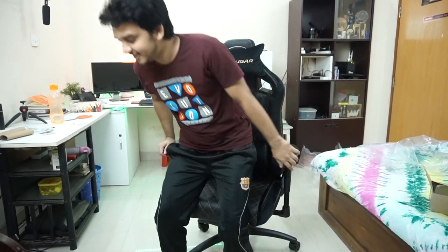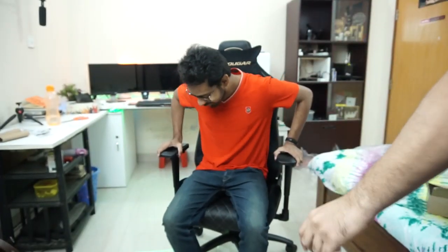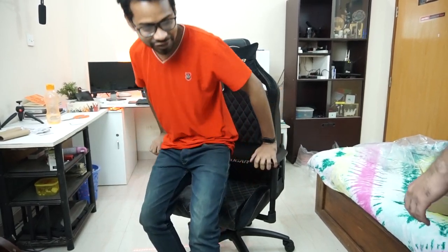Feels good man, I could sit on this thing the whole day. My friend tries it too. My review of this chair is very positive because this is a very budget-friendly gaming chair with good quality. As you can see I'm moving and it's not making any creaking sound, no sound at all. The comfort is very good — you can't complain anything about this chair.